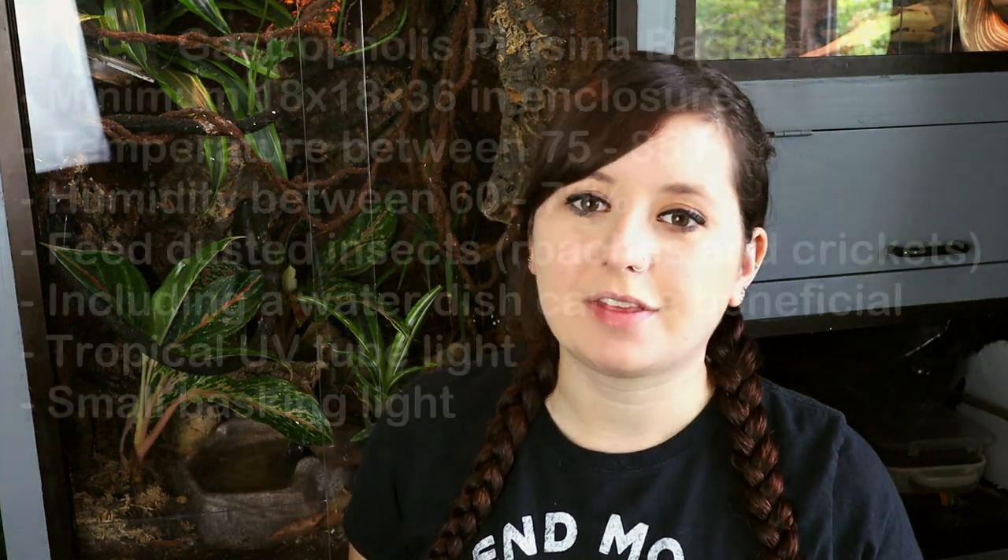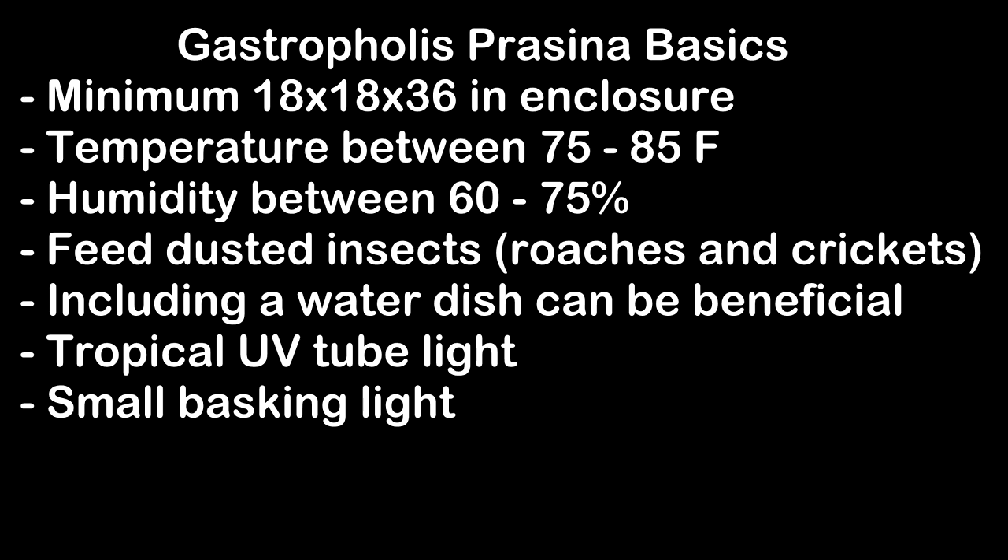So I think I'm actually done here. If I left off any care tips or advice that you needed answering, go ahead and drop a comment below. And I'm not opposed to doing a part two to this video. To reiterate, just the overall perfect checklist to make sure you have everything to start off your Gastrophilus Prisina as happy and healthy as possible is: you want to make sure you have the appropriate tank size.